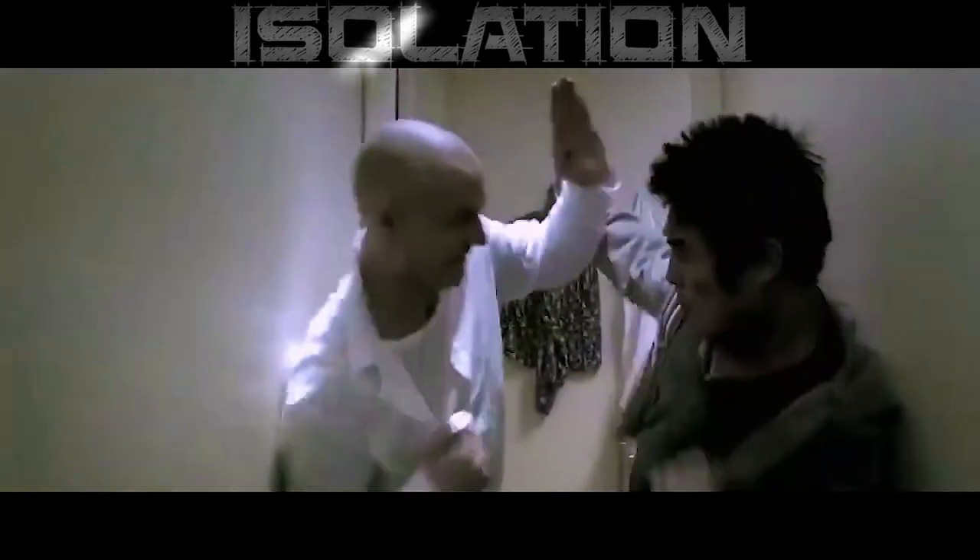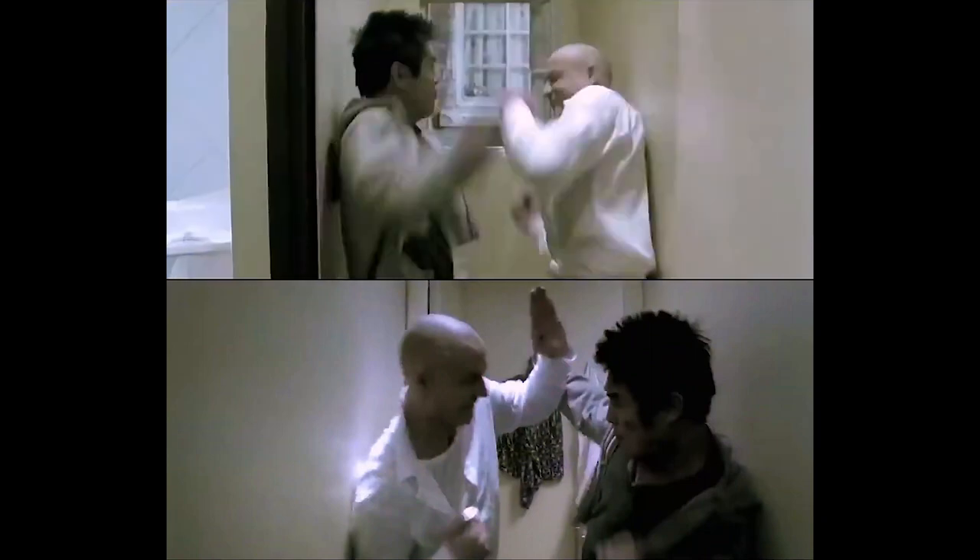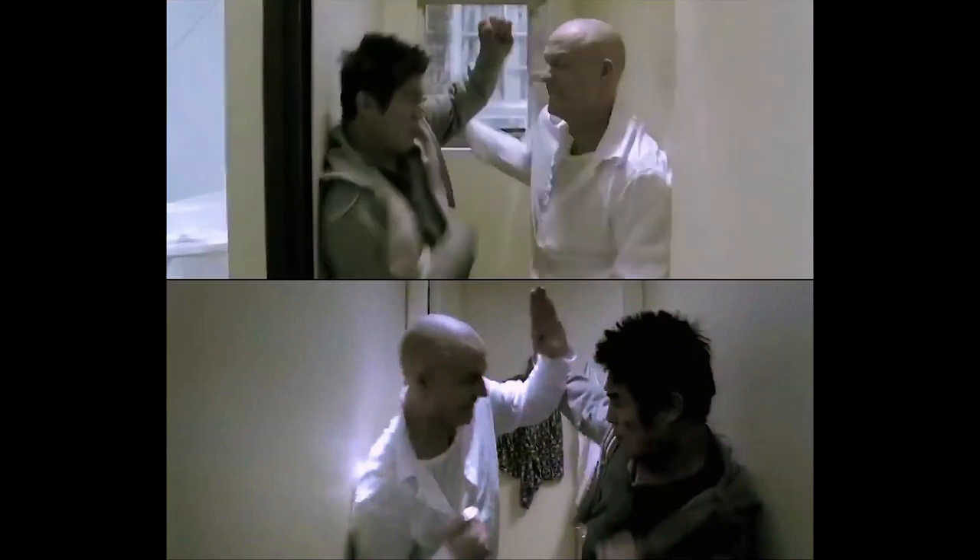Then they cut back to the fight and it starts with a move we haven't seen before — a liver punch. So if repetition is one of the things they're doing with the choreography, isolation is one of the things they're doing with the camera to make it easy to follow. Anytime there's a move we haven't seen yet, they start by zooming in and isolating it. In this case, it's a hook punch to the liver. There is nothing else on camera, so it's easy to see it land and easy to see what it is — zero distractions. Then it zooms out, and we get that standard hook, punch, and block — the foundation of the fight scene.